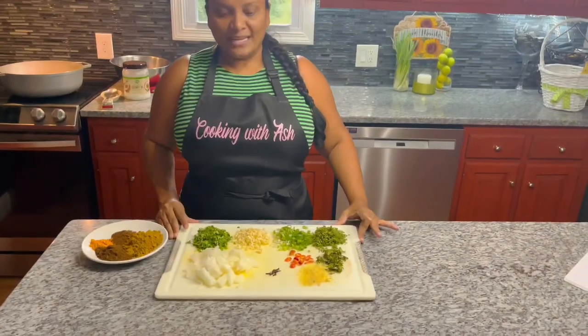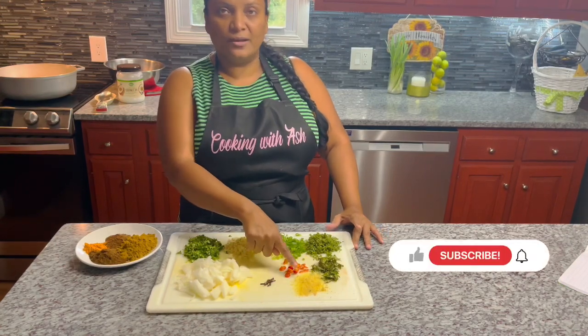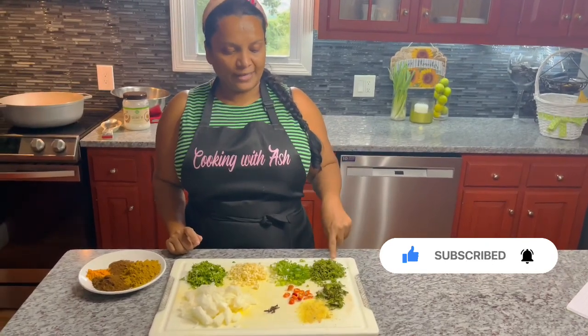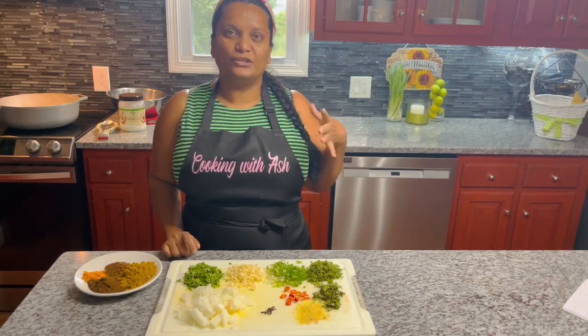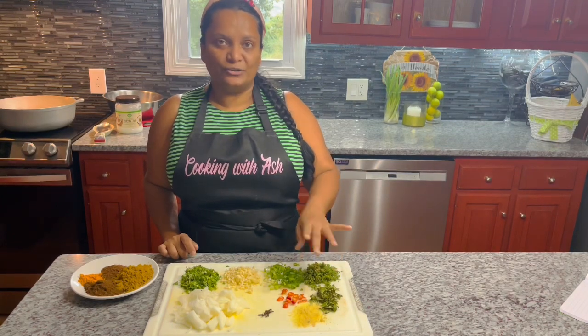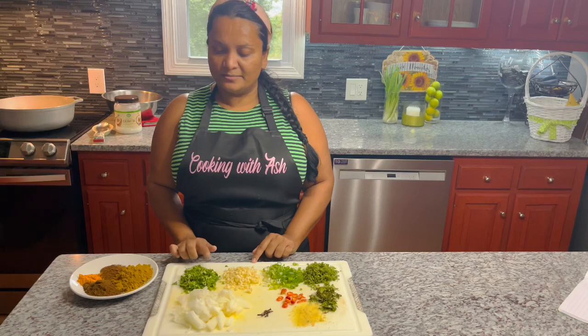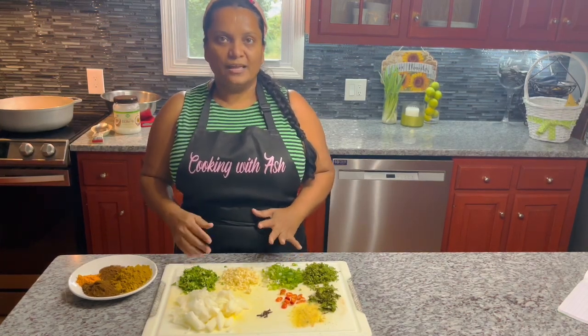Let's get to the ingredients we'll be using to prepare our delicious beef curry. Right here we have some onions, a few cloves, some ginger that I grated up. I'm using some wiri wiri pepper — broad leaf thyme, scallion, and very very pepper. You can use any spicy pepper of your choice, or eliminate it if you don't like spicy food. I have some fresh chopped garlic and some cilantro. You can put all of this in a food processor and chop it up.